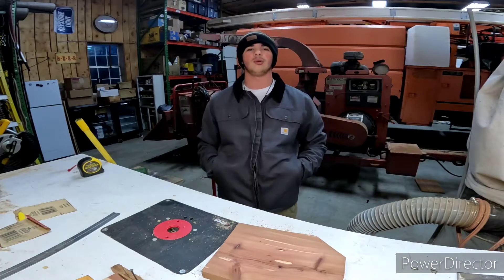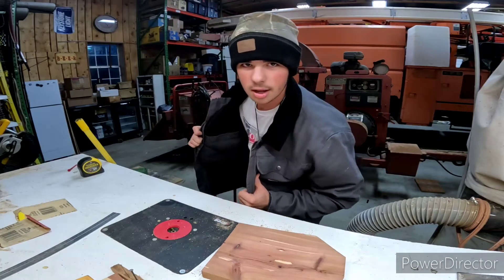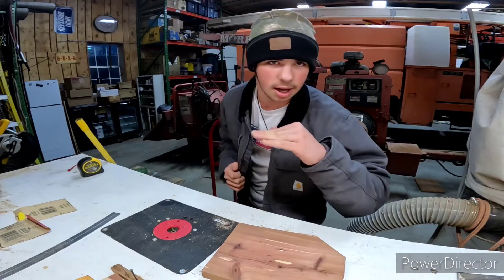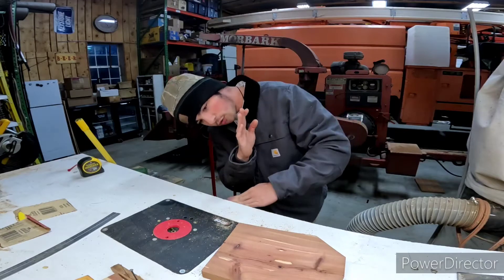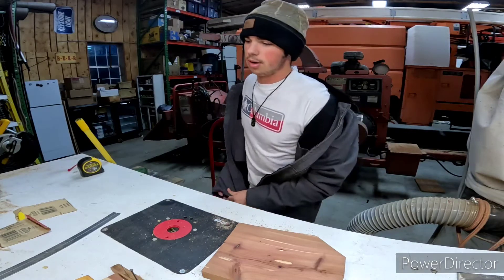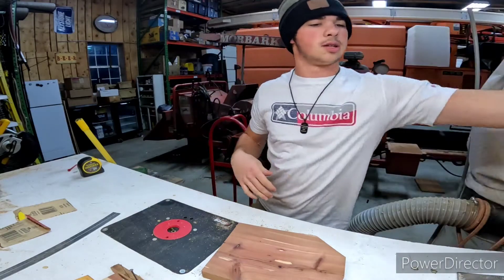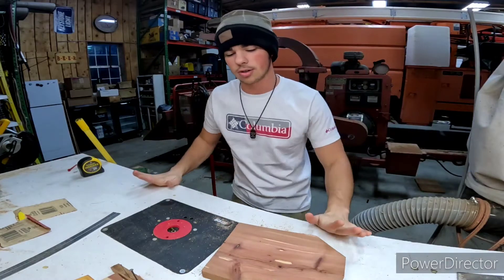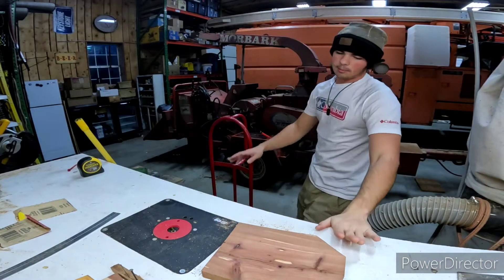A couple sweatshirts just ain't cutting it anymore. I wanted a Carhartt coat that actually fits me, so I got this bad boy today and drained my bank account a little bit — took it a little too far, but it's all worth it because I'm gonna be warm. Luckily I don't need it right now because it's hot as hell out here. But today I'm building something for my guitars.